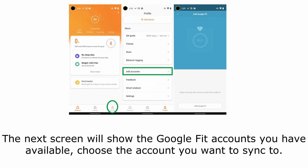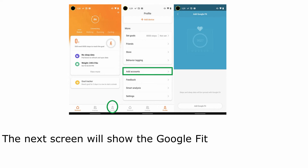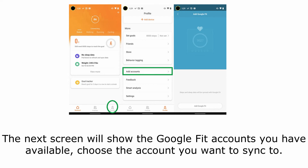The next screen will show the Google Fit accounts you have available. Choose the account you want to sync to. Review and approve the permissions to allow Google Fit to import the health data from your Mi app.